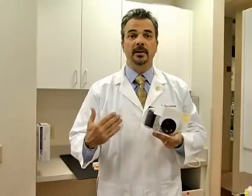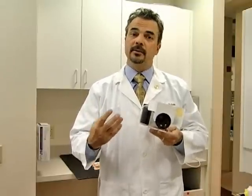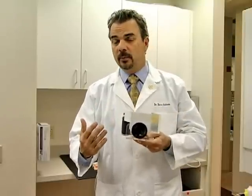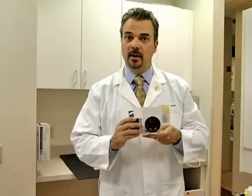It also helps the patient explain to me if there are any cosmetic issues they might have. And it helps me explain to the patient if they might be grinding their teeth, wearing their teeth prematurely, or if their gums are not very healthy. So we take these digital extraoral pictures with every exam that we do in our office.